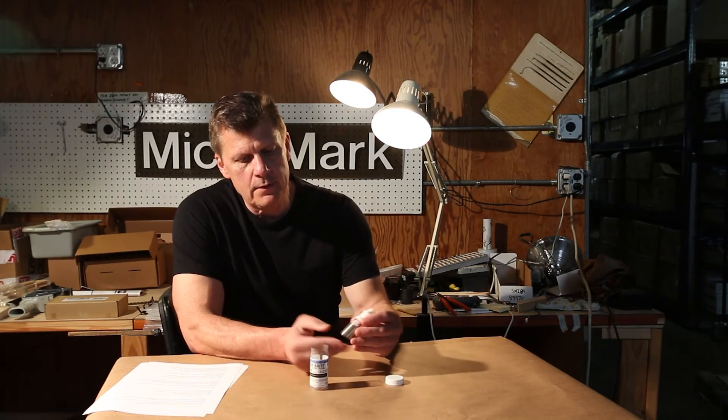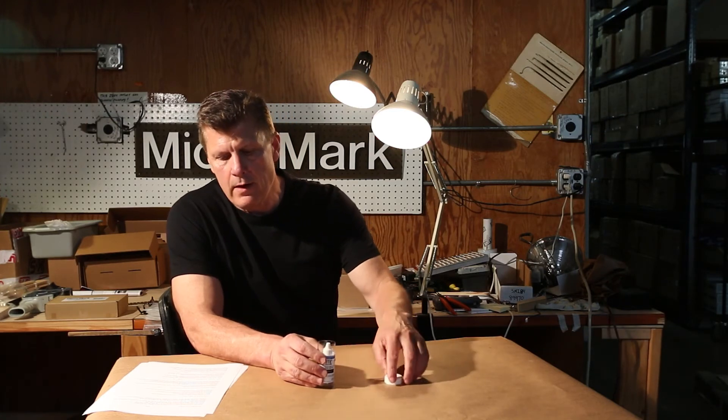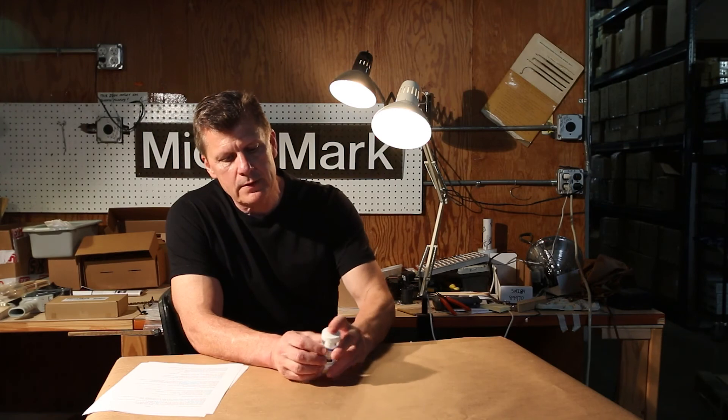This comes together in this little container. It's from Harris Products and one of our best-selling solders.